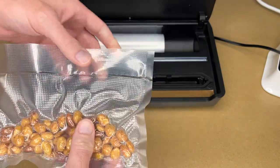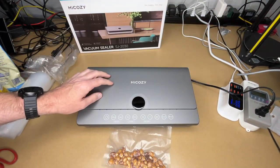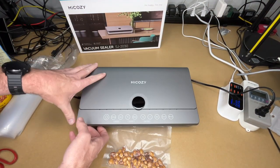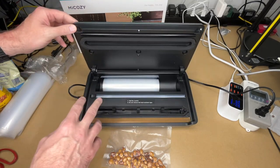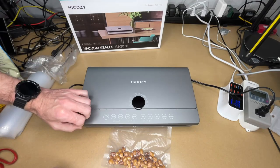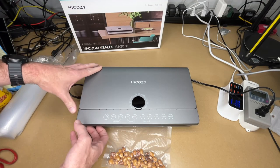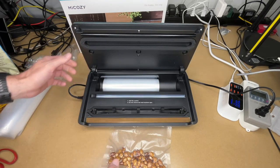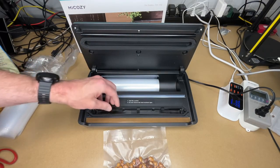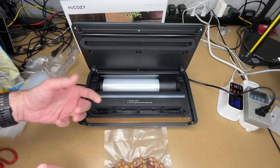So that's the HiCozy vacuum sealer. I found it very easy to use. It has a magnetic latch so you don't have to press down on it, which is really nice. I like that it stores the bag roll inside and has the built-in cutter, making it very compact. If it's sitting on your countertop you don't have extra accessories lying around — just open it up, pull the bag out, and get to work. It also has a removable tray which makes it easy to clean.